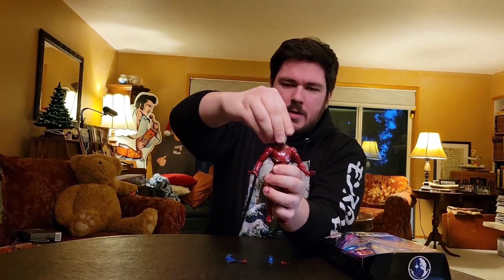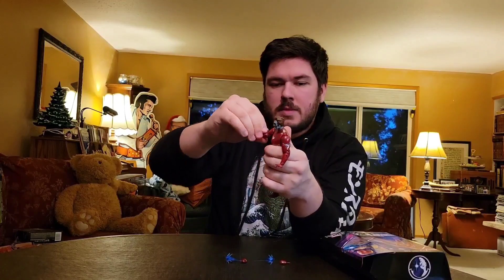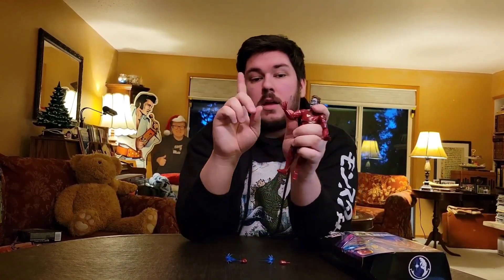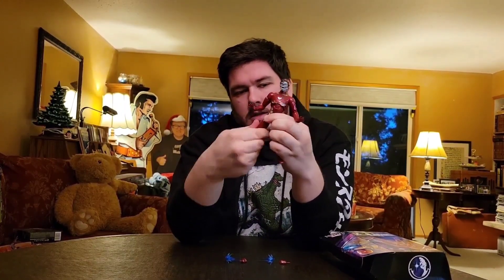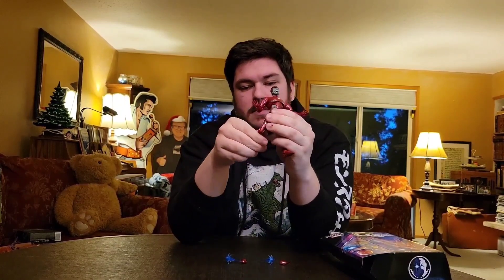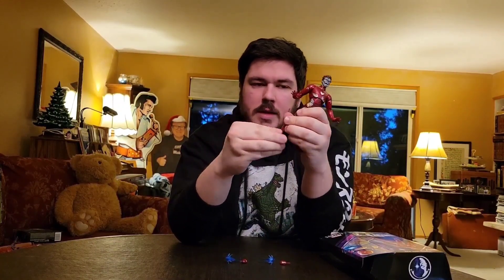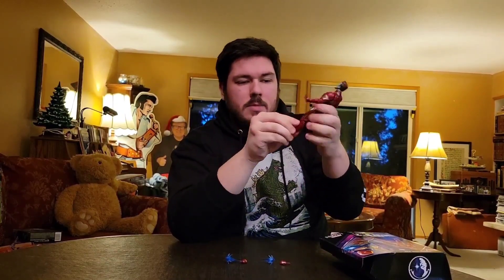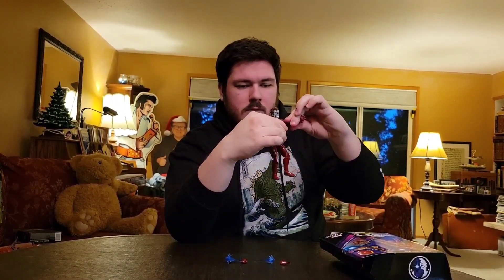Pretty standard Marvel Legends articulation: head goes 360, a little bit of foot down, 360 at the shoulders, 360 at the bicep, double elbow pivot, wrist in and out but they do go 360, decent ab crunch, a little bit of a spread, 360 at the thigh, very tight double knee pivot, ankle pivot, 360, and a little ab. So you can get some good poses with this figure.